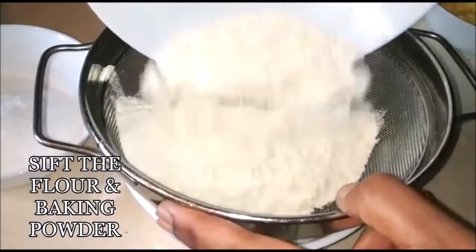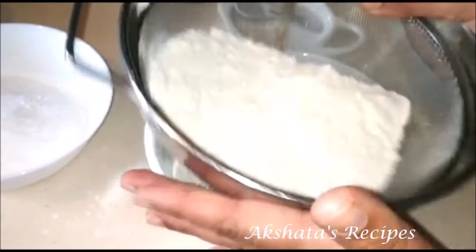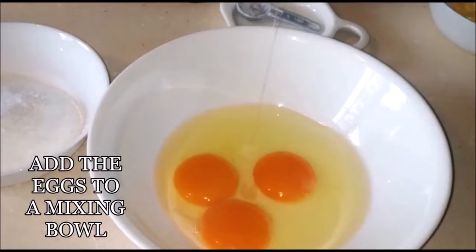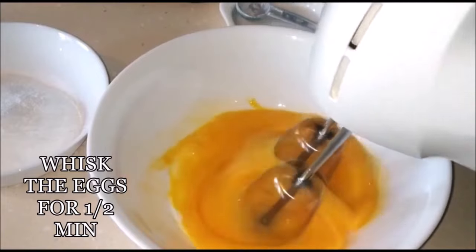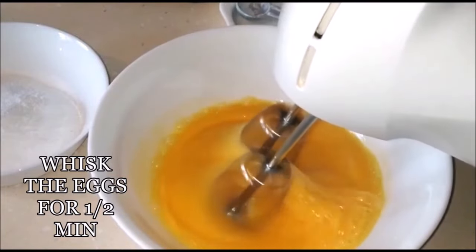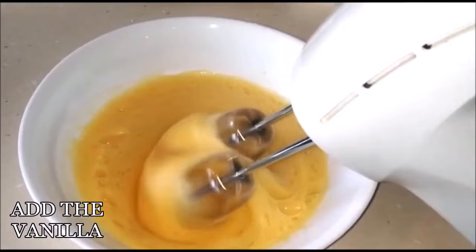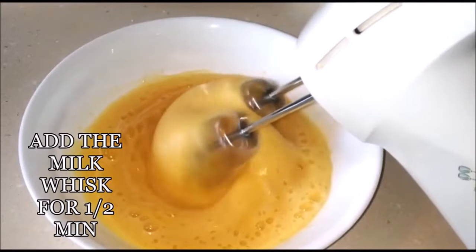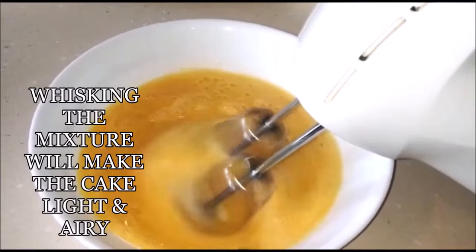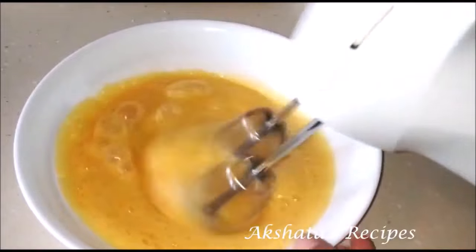Start by sifting the flour and baking powder together. To a large mixing bowl add the three eggs and whisk for about half a minute until nicely mixed. Next add the vanilla essence and whisk for another half a minute. Whisking the cake will make it really nice and light. Add the milk and continue whisking for about half a minute more. Whisking the mixture will make the cake very light and airy.